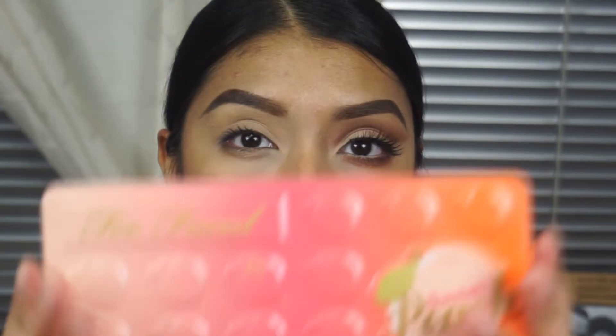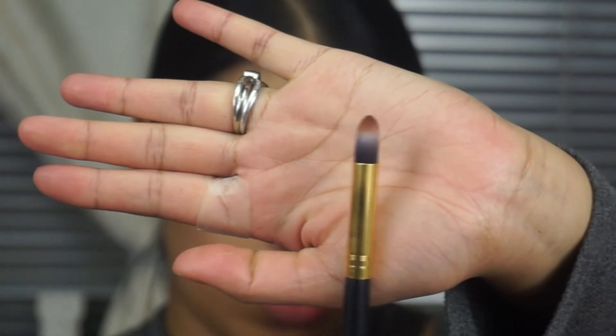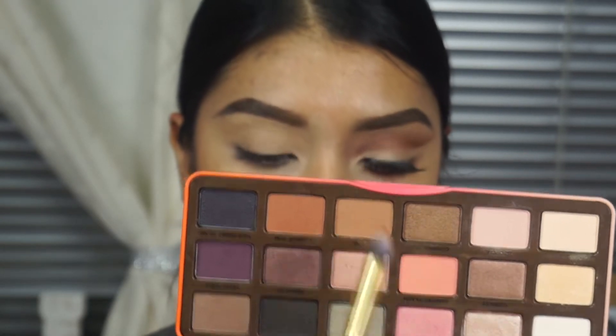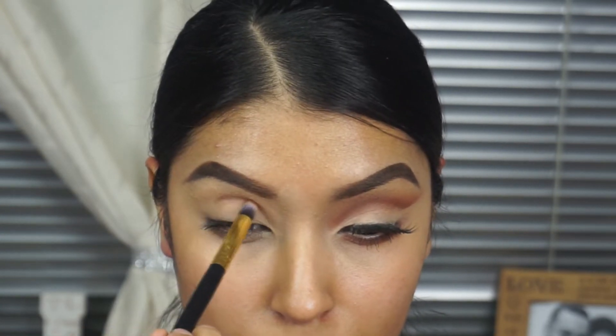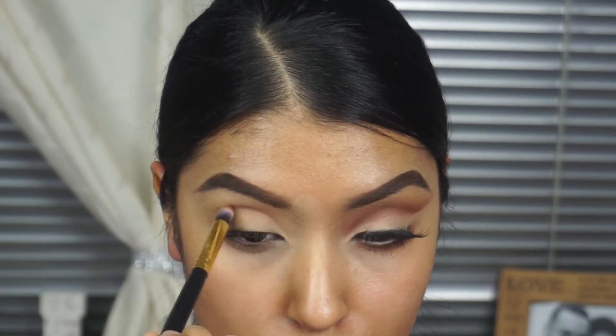Then I'm going to be using this Too Faced palette — it smells wonderful — and I'm going to be using this little precise pointer brush. I'm not really sure what it's called. And then I'm going to be taking this shade right here. I don't know the name of the shades right now; I'm not at home with the palette, so I do apologize. My voice is a little off — I am a little under the weather, but I am doing my best.